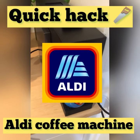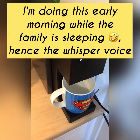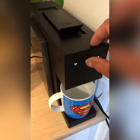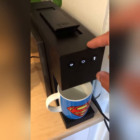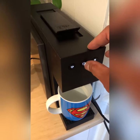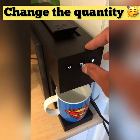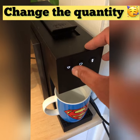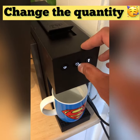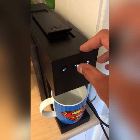Hey guys, if you want to know a quick hack on the Aldi coffee machines on how to change the size of the cup — or the amount that comes out, if that makes sense — you hold the button down for at least three seconds.